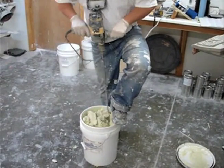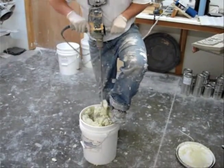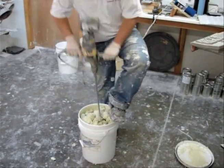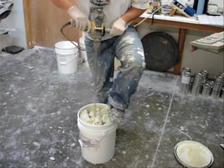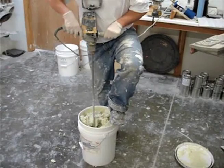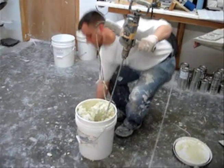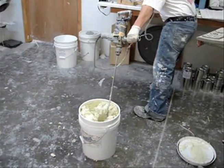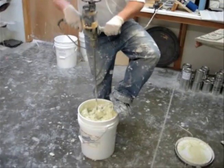You want to slowly bring it up near the top to be able to pull down that drier part and mix it in with the rest of the coating. BJ is pushing the drier parts on top back down into the coating so that it can be stirred evenly with the rest of it.